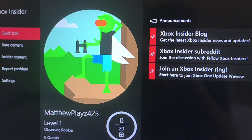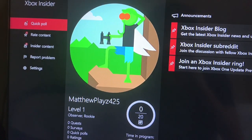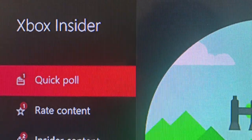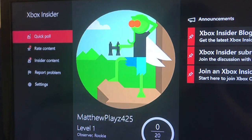Hello everybody, today I'm going to be teaching you guys how you can connect your mouse and keyboard to your Xbox. Go to the Xbox Store and download Xbox Insider Hub.